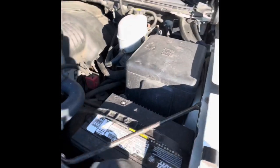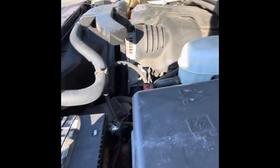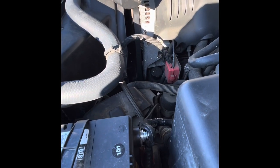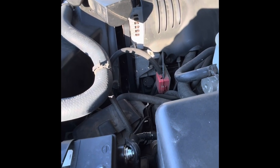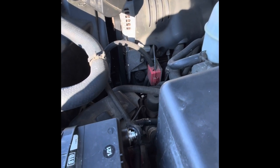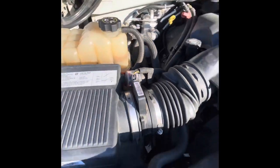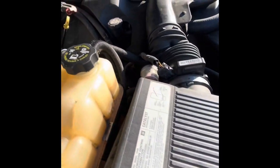Pretty clean motor. It's got a newer battery. We replaced the radiator, so it's got a new radiator in it. We replaced the water pump and the water pump belt. We replaced the drive belt for the bottom that drives the AC. We replaced the thermostat.